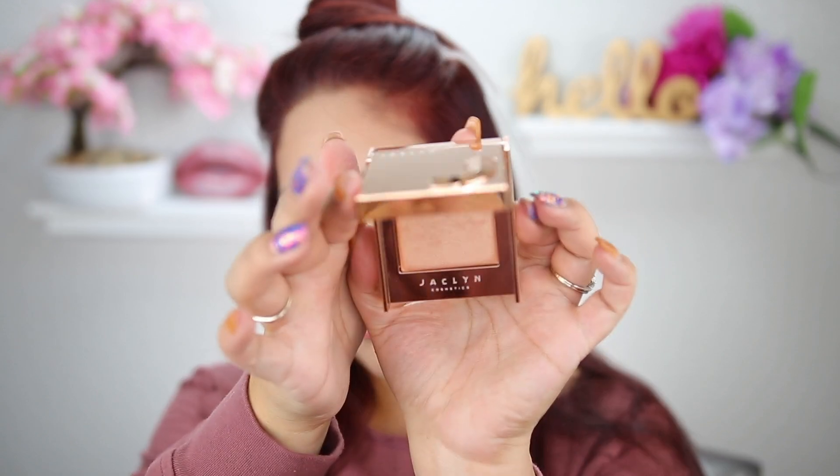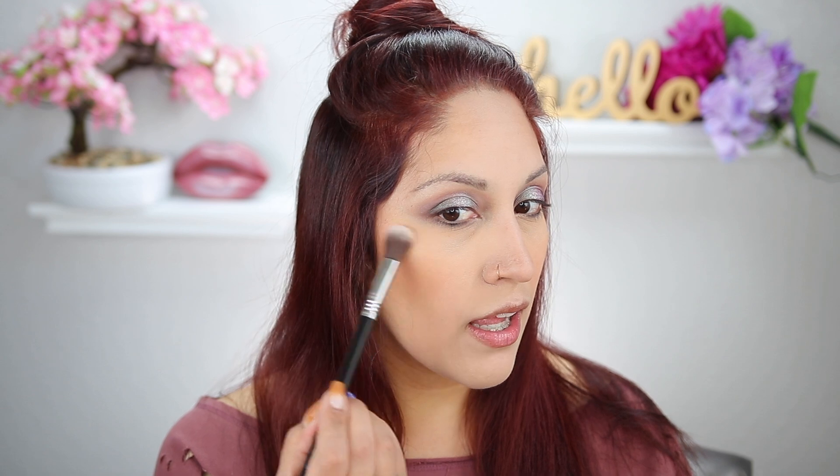For highlighter, I picked up the Jaclyn Cosmetics highlight during the Ulta 21 Days of Beauty — this is in the shade Mesmerize, a peachy gold highlight. I already have Iced and I really wanted this one too, so I'm glad it was part of the 21 Days of Beauty sale. Getting them half off is awesome.